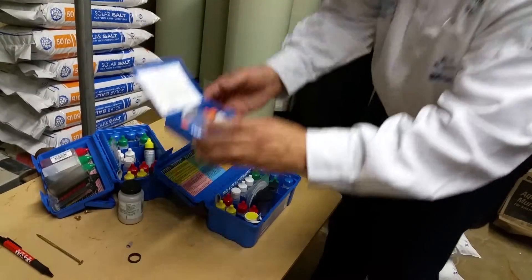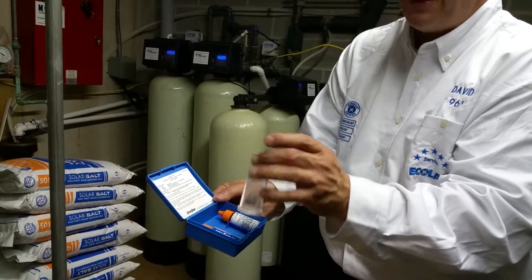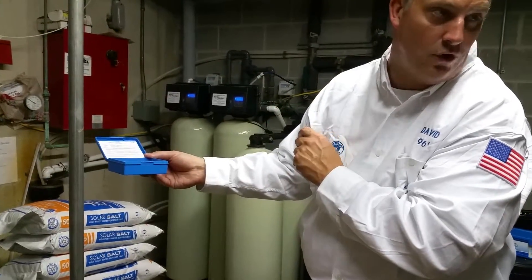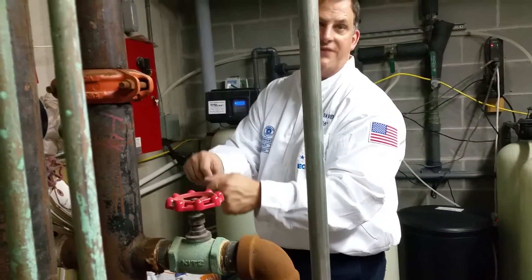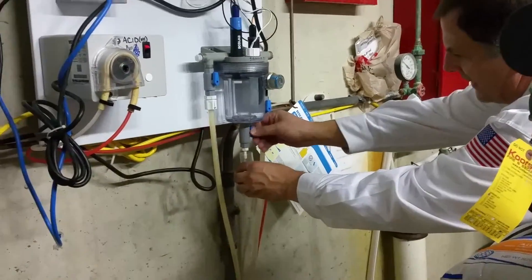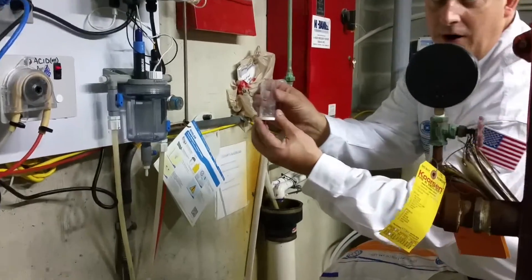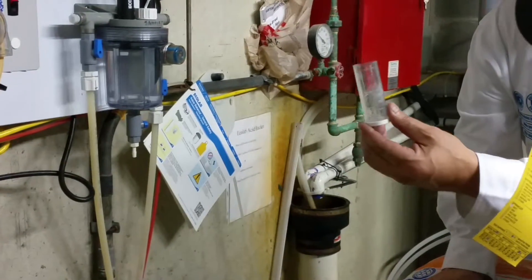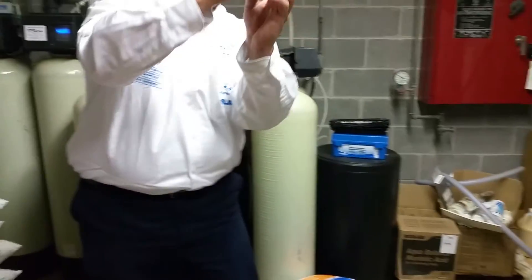The sodium kit has everything you need to test your sodium level. You take this vial and you can take a sample from the sample jar on the controller. You want to make sure that your vial is relatively clean. We always recommend taking a sample, then rinsing out the vial first. For your sodium test, you want to fill the vial up to the indicator marks on the bottle — we want to get about a 10 milliliter sample of water.